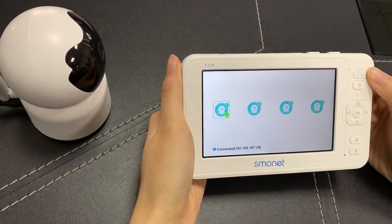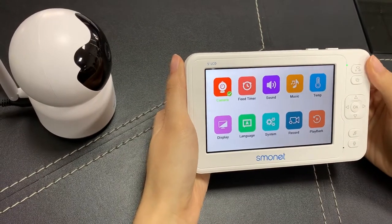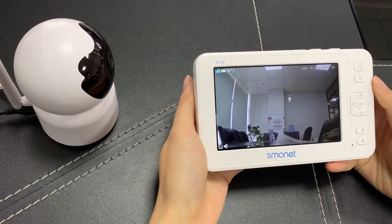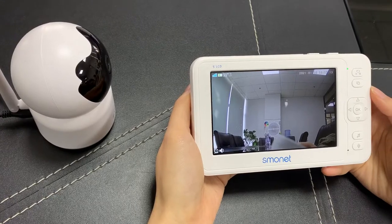Please click this button to go back, then click it again. Here is the picture. Now we can click these four buttons to adjust the camera direction.